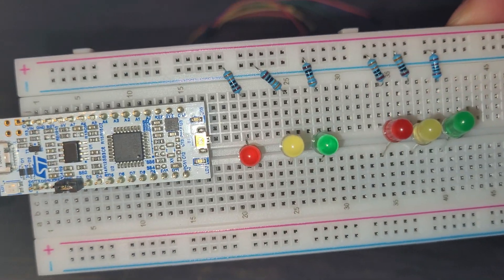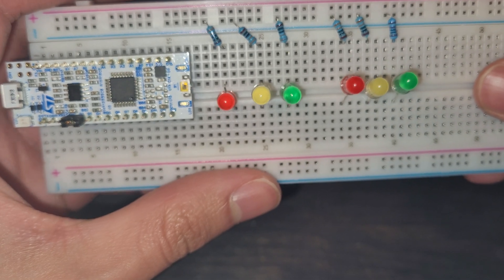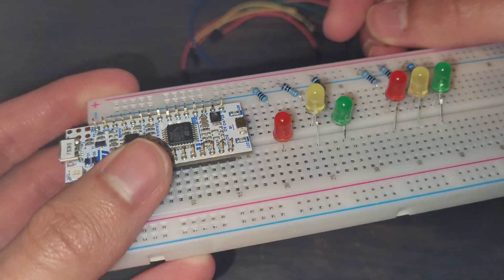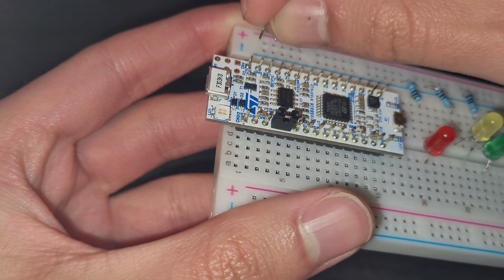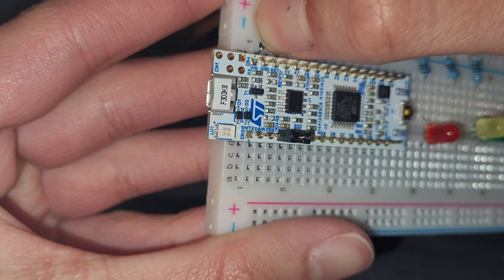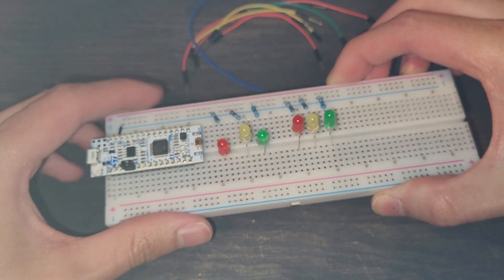Once we've checked all our connections, we can ground the rail. On our Nucleo32, there's a GND pin — the second to last pin on the left side — which stands for ground. We take a small cable from that ground pin into the same column as the GND on the breadboard. Plugging it in, we've now grounded our entire negative rail. Note that some breadboards have a break in the middle; if so, just connect a jumper wire across to continue current flow.